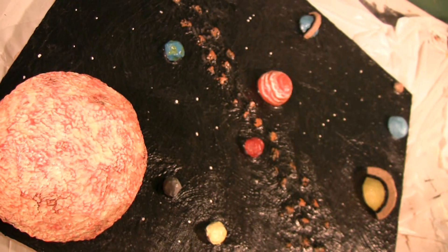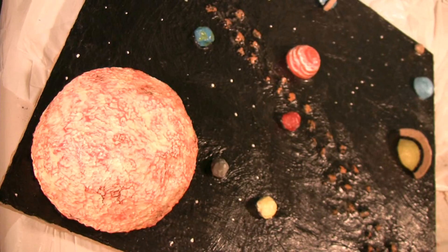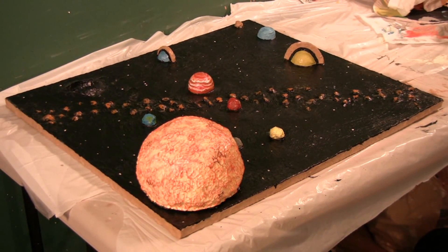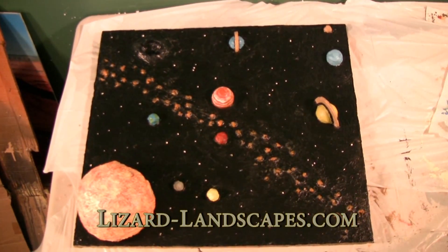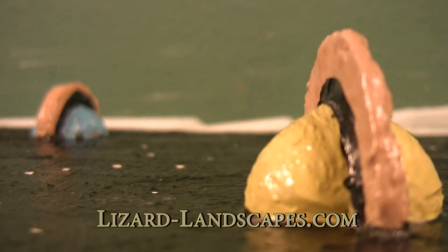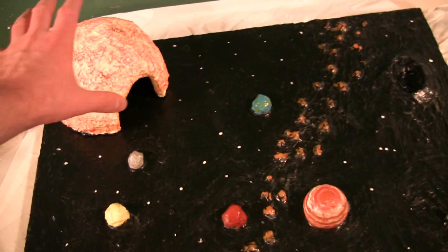What we've got here is a solar system — a space-themed lizard landscape. A lot of you are watching this because you have to build a solar system for a school project. This is designed with the same techniques as everything else on lizardlandscapes.com. Everything is non-toxic when done if all of these steps are followed. Some of these steps are unnecessary if you're just doing this for a school project.